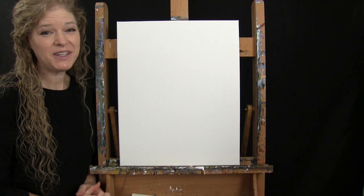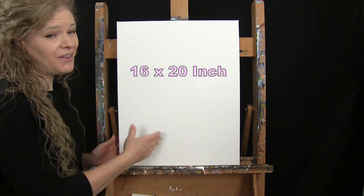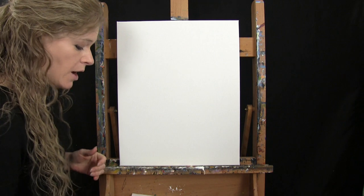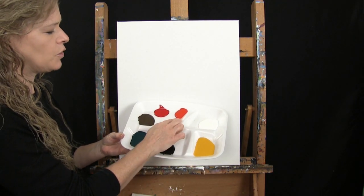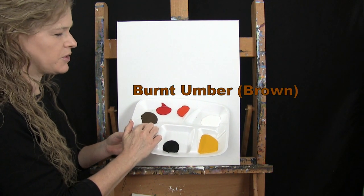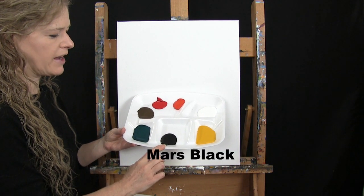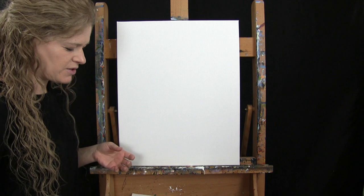For the materials today I'm going to be using a stretched and primed 16 by 20 inch canvas. If you're painting along with me you can certainly switch up the size. I'll be using acrylic paint today. The colors are titanium white, chrome orange, fire red, burnt umber which I'll call brown, fallow green, mars black, and deep yellow — and of course you can switch up those colors.